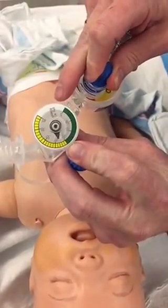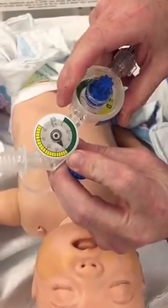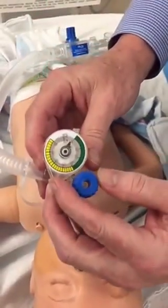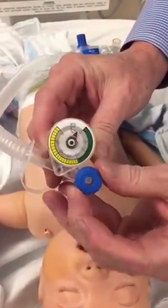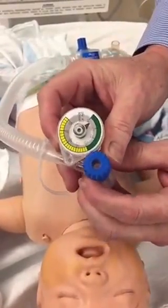In this case I want to set it at 20 as my max pressure. Now I'm going to release that and you can see that there's actually a PEEP on there of 5 already. This knob on the front actually takes off the PEEP or puts the PEEP back on. At this point I've now set it at 5 and 20.